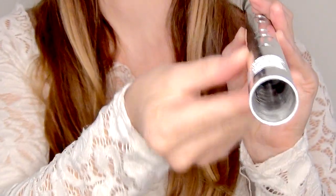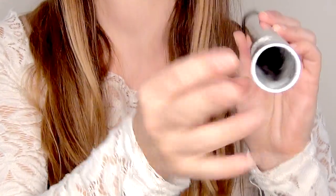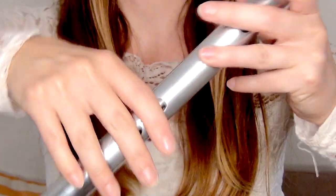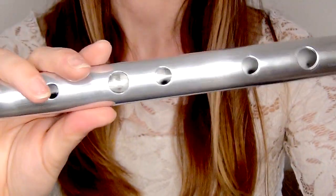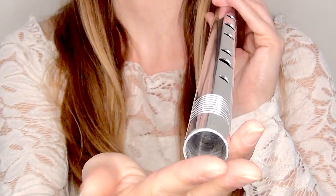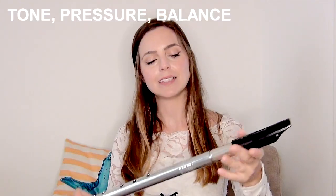It's a rather wide bore whistle, so perhaps not ideal if you have arthritis — it might be a little bit wide to grip, and you might want to try a thinner low D whistle — but it's pretty standard as far as low D whistles go. So let's go through some scales and test the breath pressure and playability of this whistle.